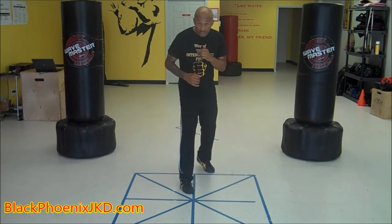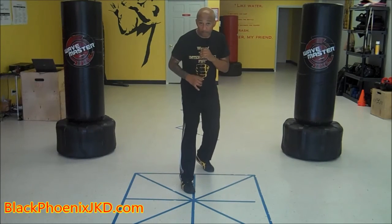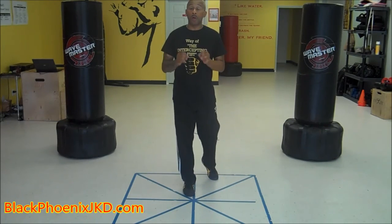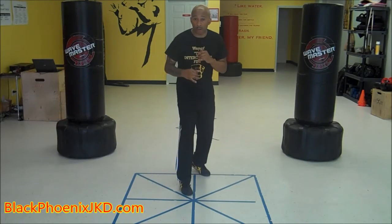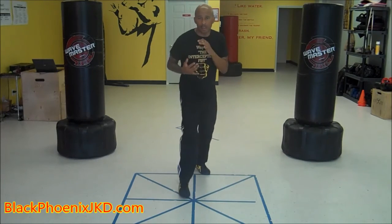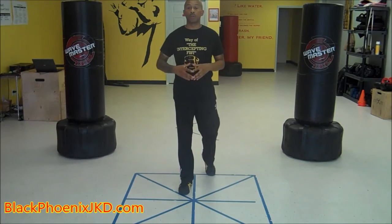Your chin is tucked and your eyes are up. Lastly, you want to add what is called small phasic movements — meaning sharp, curt movements in and out — to add a little bit of unpredictability to your position. And that is how you properly execute a Bai Jong stance.